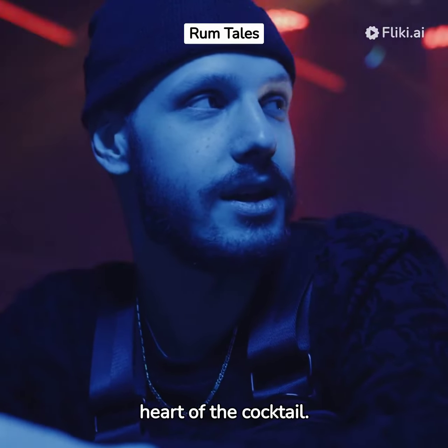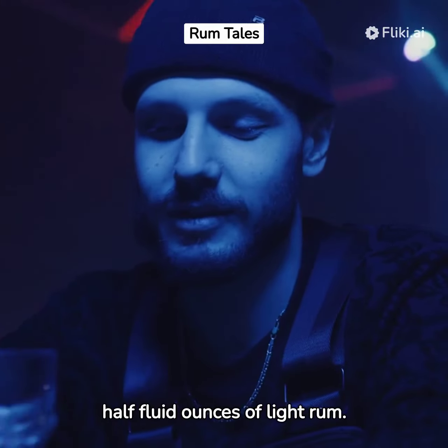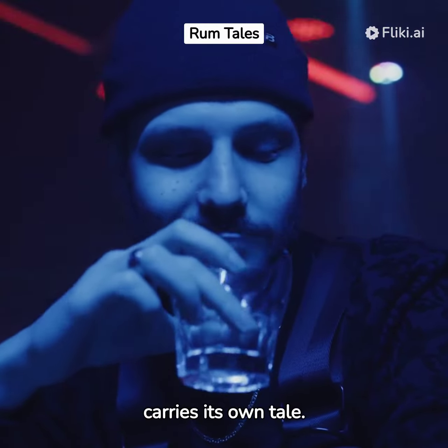Next, delve into the heart of the cocktail. Pour in one and a half fluid ounces of light rum. Each drop carries its own tale.